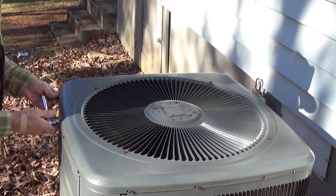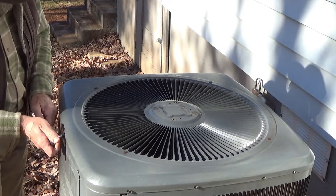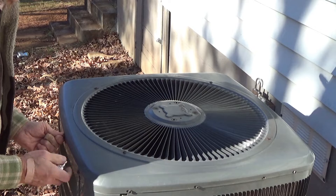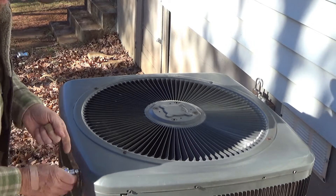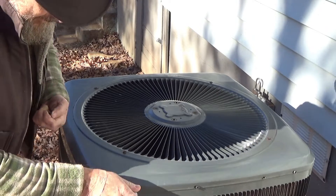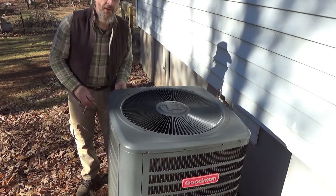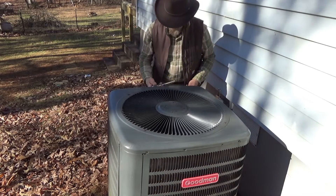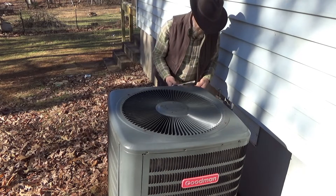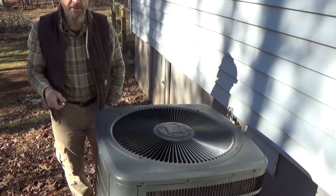I should have taken the sides off first — I kind of did it backwards, but that's all right. We're going to have to remove the motor regardless. As long as we get it done and save money, that's all that matters. Hopefully the motor I bought is compatible — it should be. It's too late to return it anyway, I bought it a year ago. I'm pretty sure it's going to work out. Let's get all the screws in my pocket so I don't lose them.